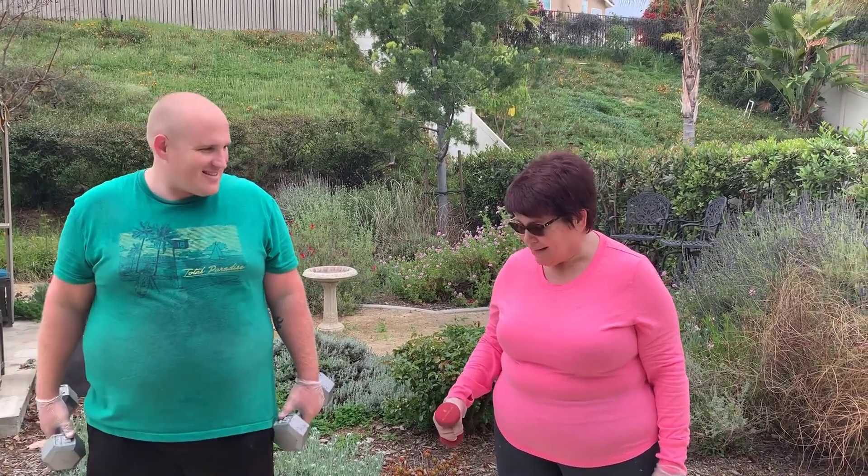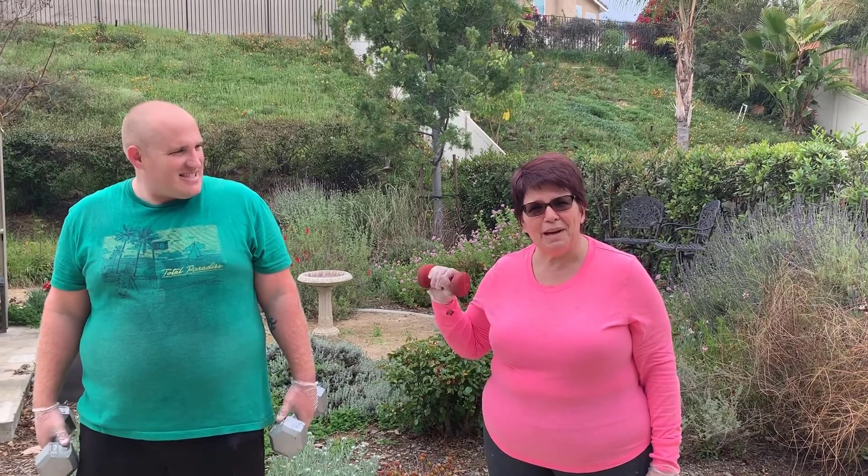How much weight are you using there, son? 15 each hand. No. 15. Three pounds for me.